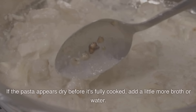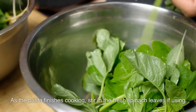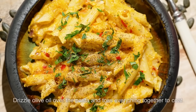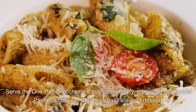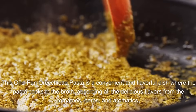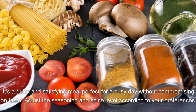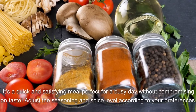If the pasta appears dry before it's fully cooked, add a little more broth or water. As the pasta finishes cooking, stir in the fresh spinach leaves if using, and let them wilt for a minute or two. Once the pasta is cooked and the liquid is mostly absorbed, remove the skillet from heat. Drizzle olive oil over the pasta and toss to coat. Serve immediately garnished with grated parmesan cheese and fresh basil leaves if desired. Enjoy!